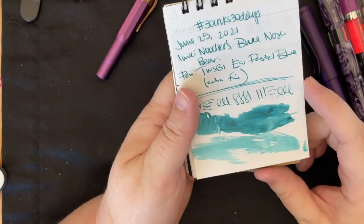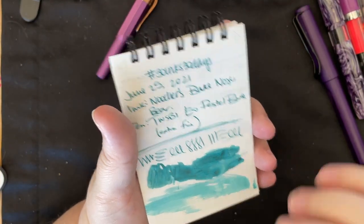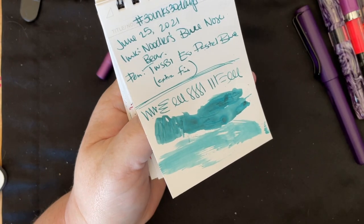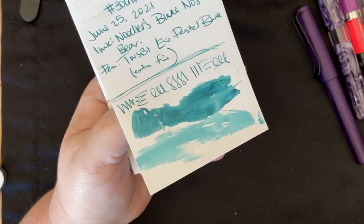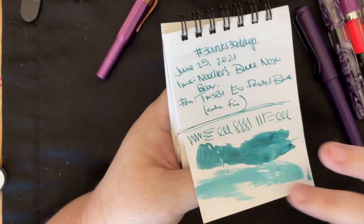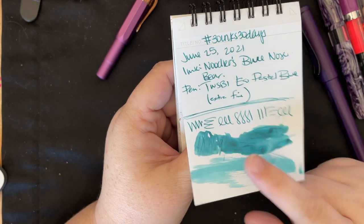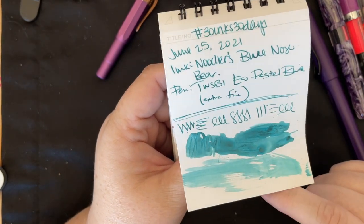Next up we have Noodler's Blue Nose Bear. A lot of you were like 'it looks green to me' — and it is like a blue-green. It kind of evokes pictures of polar bears with glaciers behind them, that sort of blue. A lot of you said this ink bleeds and spreads and had trouble with it, so you were going to try it in extra fine like I did — I really haven't had any problems. It does feather and bleed on certain papers. I want to do some water test or chromatography stuff on this, so we might see more of it in the future.